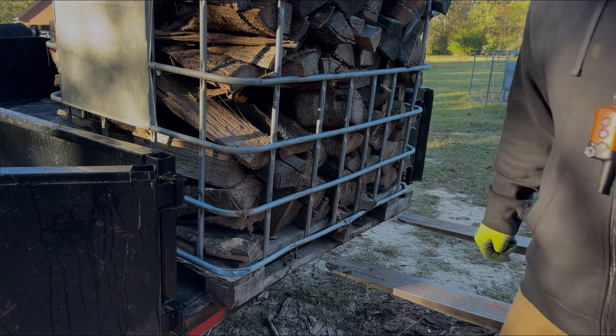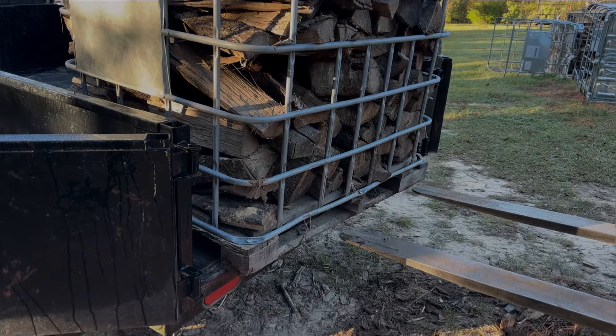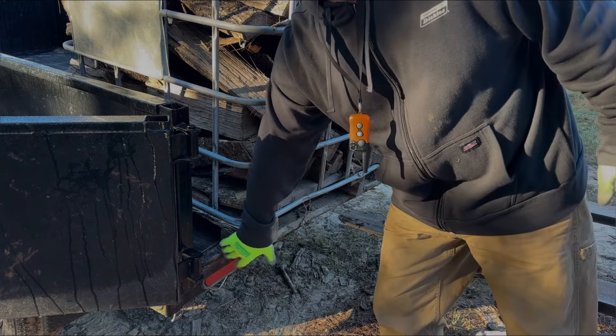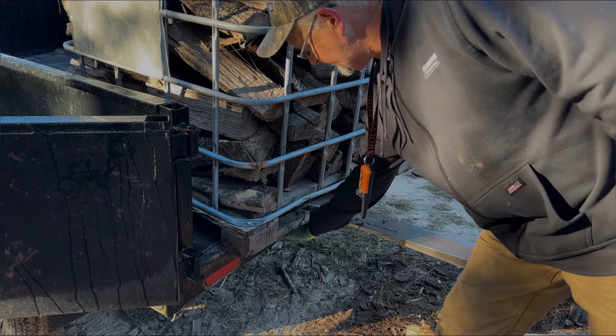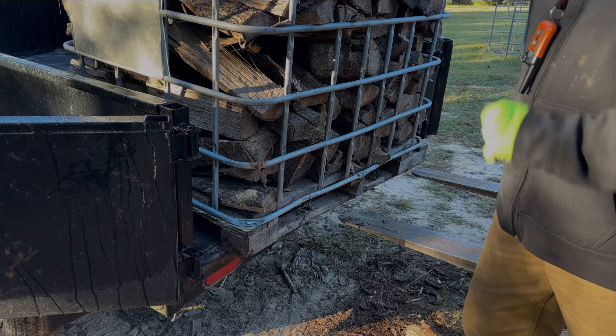What I do is I set this IBC tote in my trailer, and I leave about a four-inch overhang right here. Then I take the tips of my forks, put them under here, and flip it.